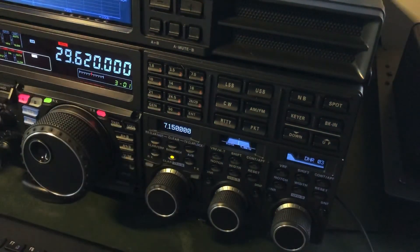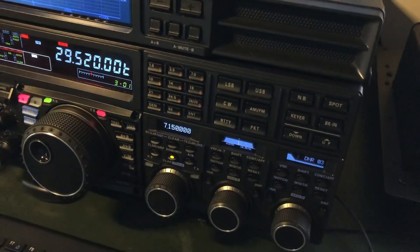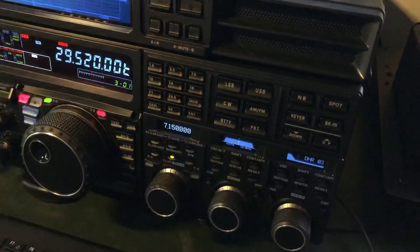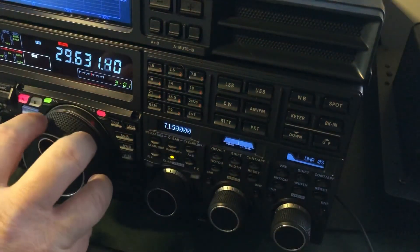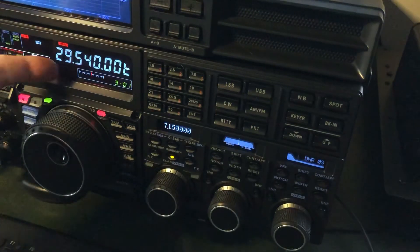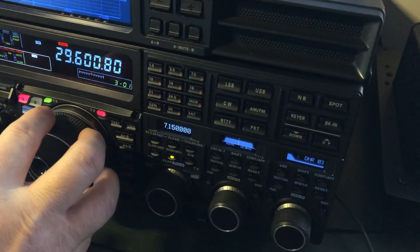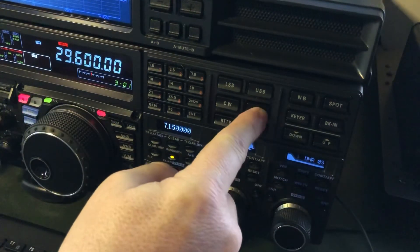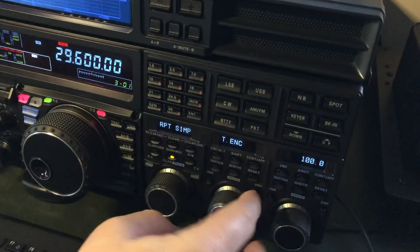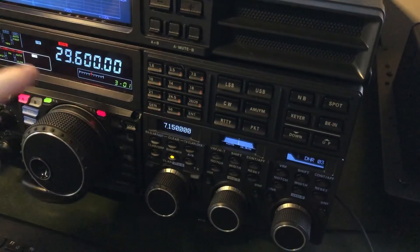When I transmit — there we go, into the dummy load — I'm transmitting on 29.520 and the little letter T at the end means I am transmitting a tone, so it is working. If I want to go to another repeater I just change the VFO to the next one, 29.640, and there's my offset and there's my tone. To get back to simplex at the calling frequency 29.600, I long press the FM button, tap to simplex, and rotate the knob one click to the left to turn off the tone.